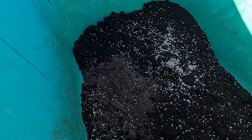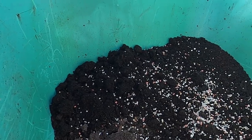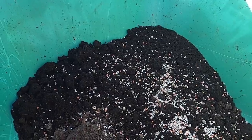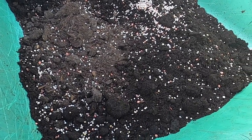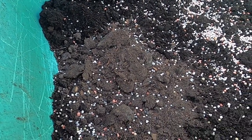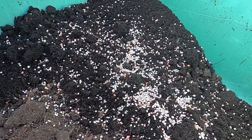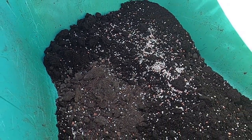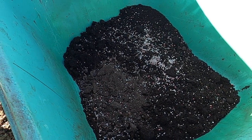I'll just quickly show you before the sun blinds us. The mixture in there — the stuff at the back is old potato compost taken out of the old buckets from last year. At the front I've got some of my own compost. The grey stuff is some 6x manure — that's going to be a bit damp, but that'll be all right. And the granular stuff there is the customary potato fertilizer. I'm just going to get the shovel now and give that a good mix up, and that's what I'll be using to plant this year's potato crop.